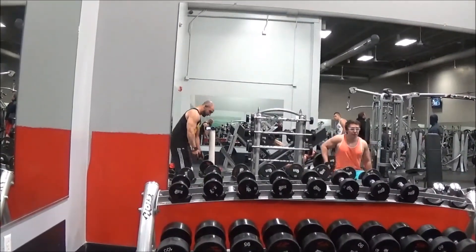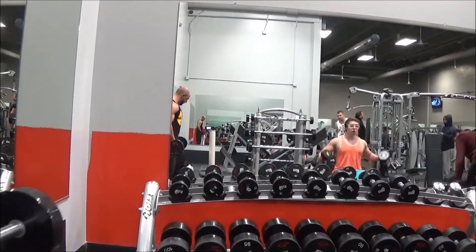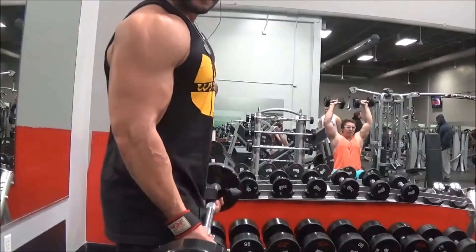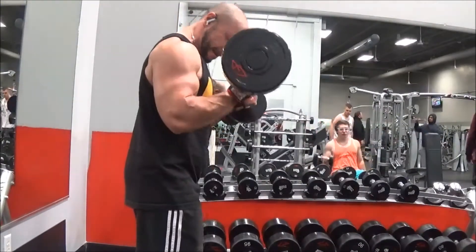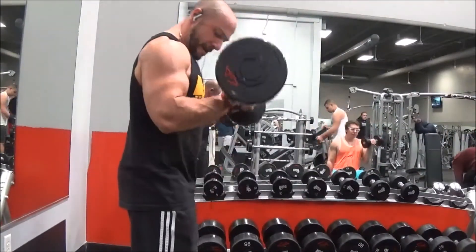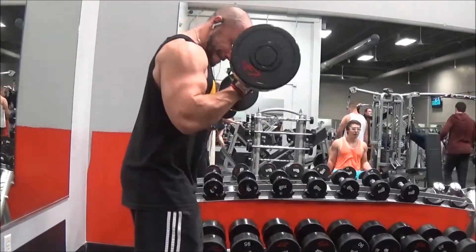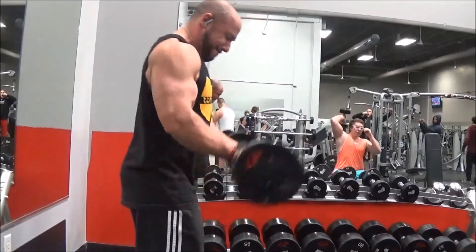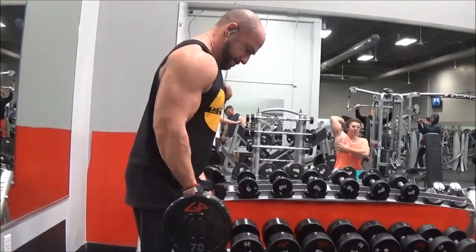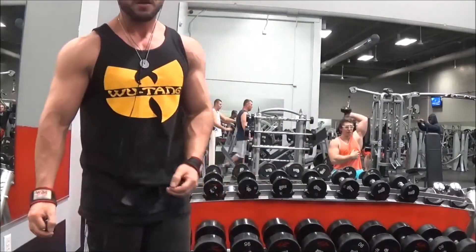Finally, biceps — here's a little physique update. I'm trying to stay as lean as I can; my appetite's been ferocious lately. For biceps it was 10 sets of 10. By this stage I was exhausted, so I grabbed the 70 pounders. This was my last set of the 10 by 10. Thanks guys — don't forget to subscribe and I'll be uploading as much as I can.